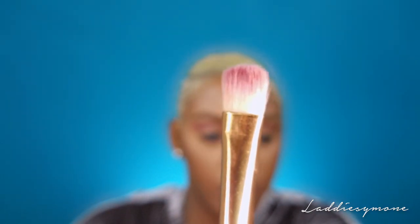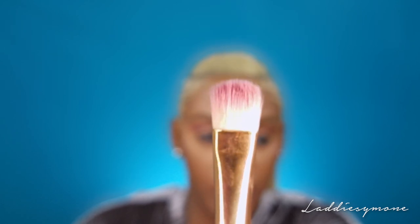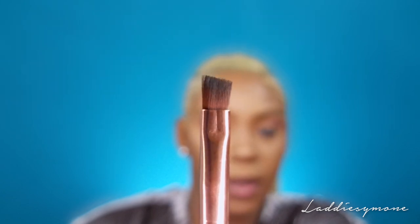I'm taking a more fluffy dense brush and I'm going to take that same purple and really deepen up the crease a little bit more, resting it directly into the crease and kind of carving up my crease. Then I'm going to take that previous brush and soften everything out.